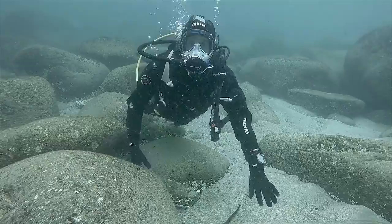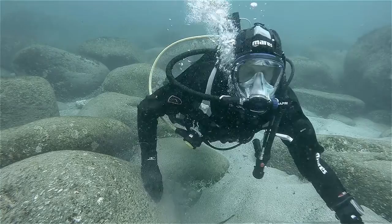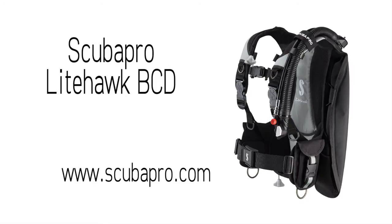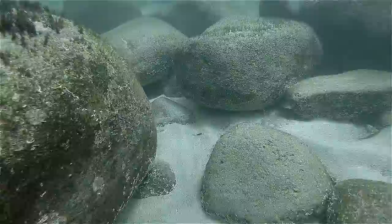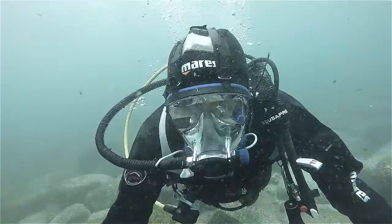Hi, I'm Geoff Goodman and welcome to scubaverse.com. Today I'm going to be looking at the LightHawk BCD from Scuba Pro.